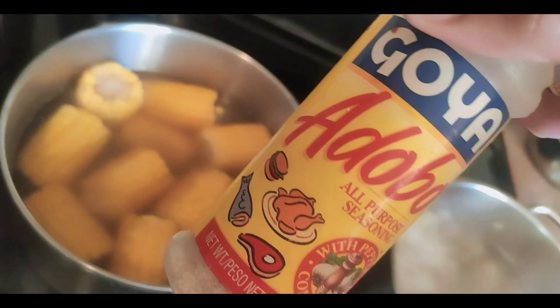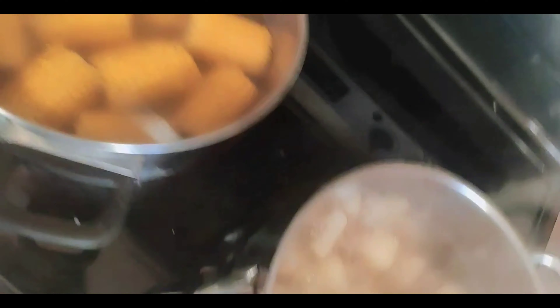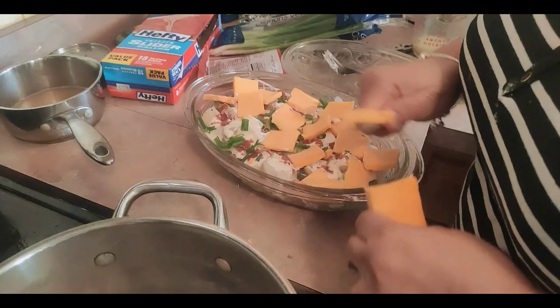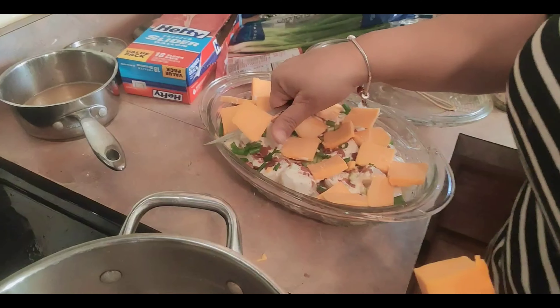I ended up putting in adobo, garlic salt, Lawry's seasoned salt, and Accent for the corn on the cob, and I'm going to put some butter in there too. Checking in with Nana on the potatoes — you didn't do them too long, Nana, you did them just right. This food is gonna be finger-lickin' good!